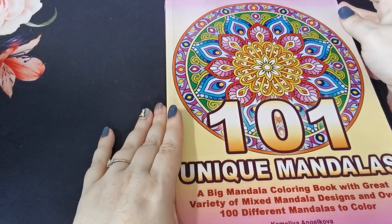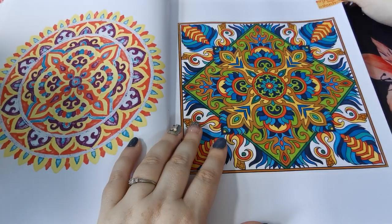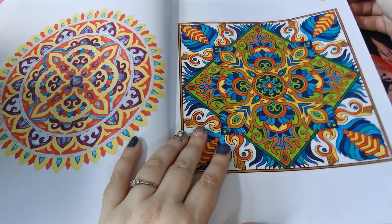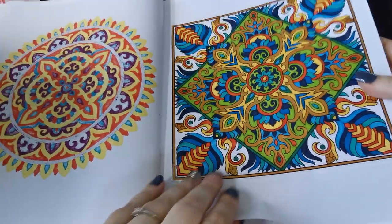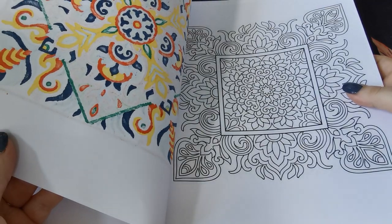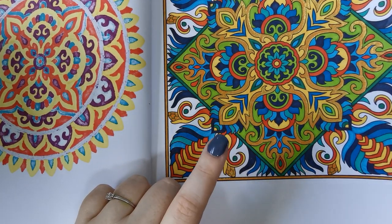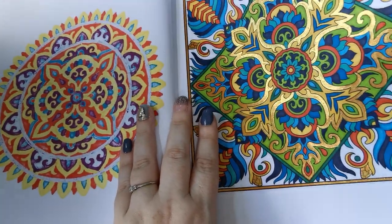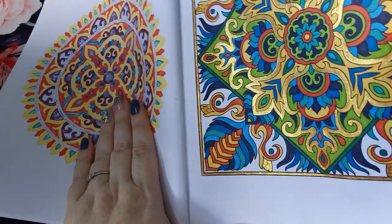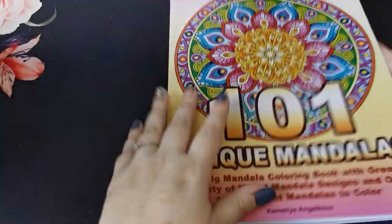Finally, last but not least, I coloured from 101 Unique Mandalas, again by Camellia Angel Kovar — for Angel Kovar in August hosted by Shayna. Some of this was Crayola Super Tips, some was Bic Intensity Fine markers, and we do have some Pentel Hybrid Dual Metallic going on there as well. Very, very shiny.